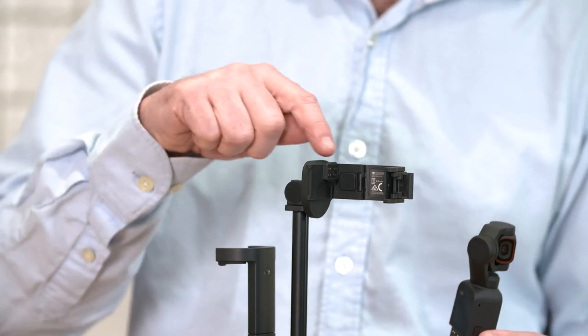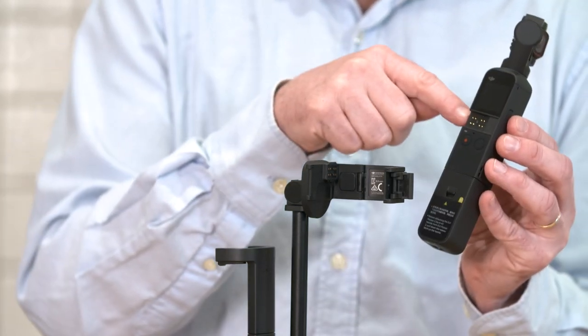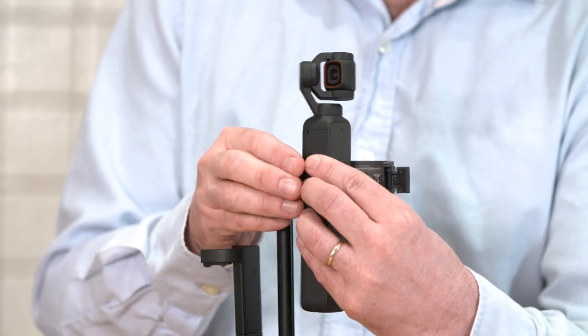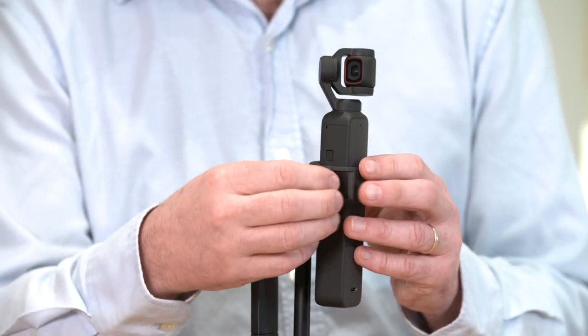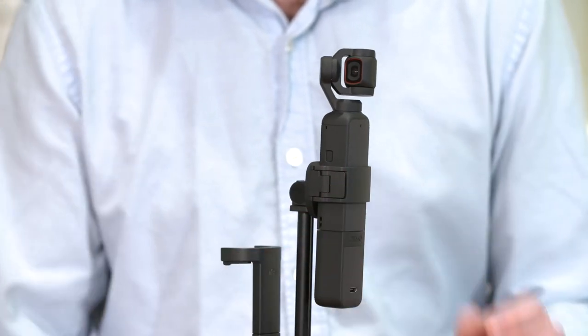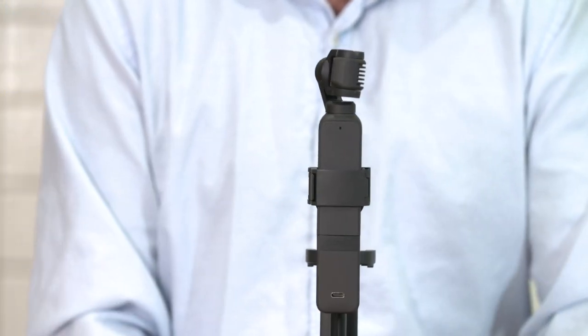Attach the pocket camera to the extension rod by lining up the teeth on the camera with the teeth on the extension rod clasp. Slide the camera in until it clicks into place, then close the extension rod clasp to ensure the pocket camera is locked in place.